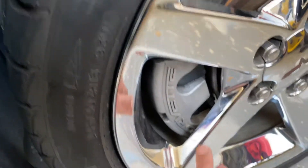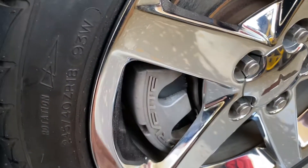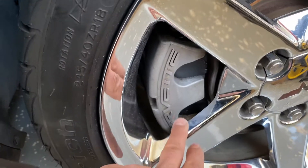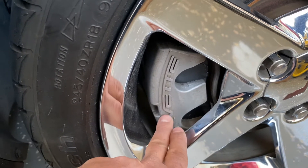In my previous video I did mention I'm not going to paint the calipers just yet. I did clean them — scotch bright, wire brush, some brake clean — and I'm going to clean them again. It's just too cold right now; I don't want to waste the product.